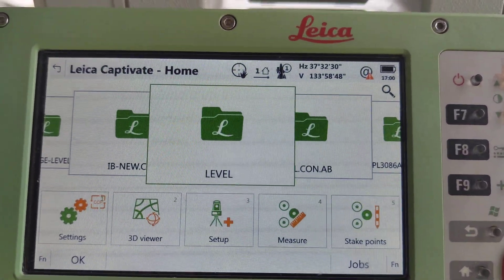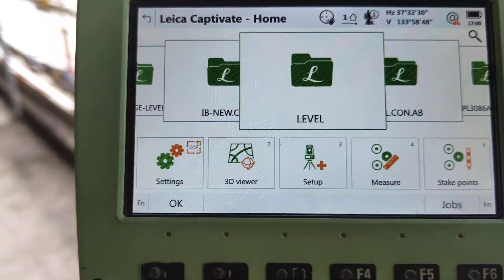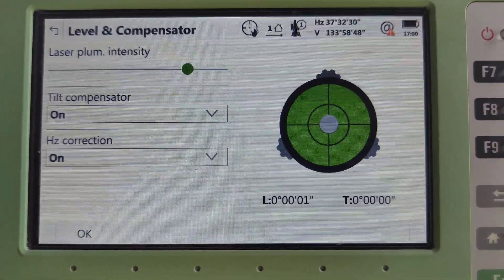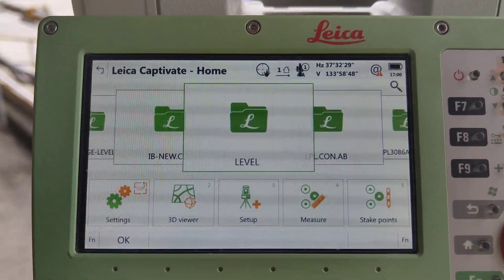So we need to check level first. How to set up level? Here 1.5, check here. Now gone — level is already entered, level is okay. Just press okay.